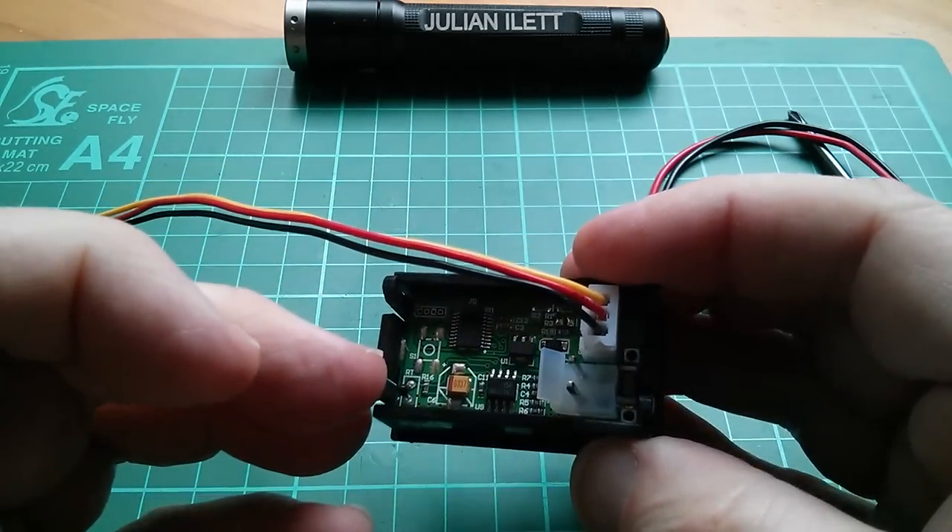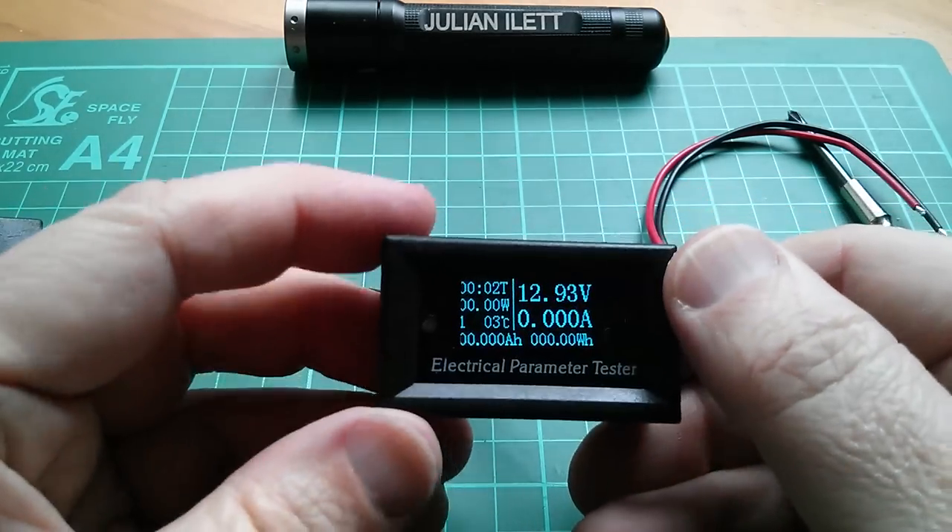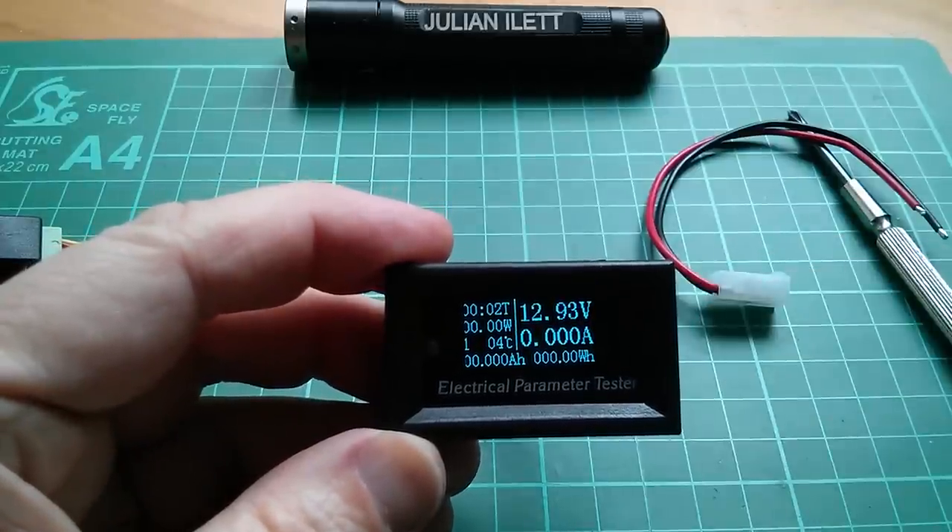Although of course you are only measuring the internal temperature of this whole module. How useful that would be is open to question. You could, I suppose, take that thermistor out and put it on the end of some bits of wire. But yeah, that works well.